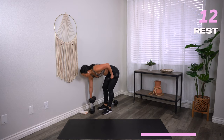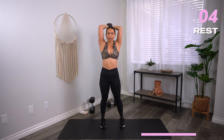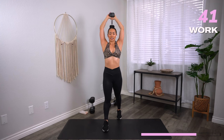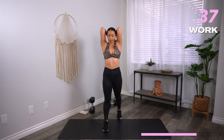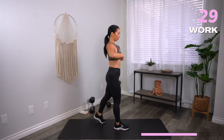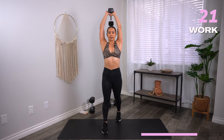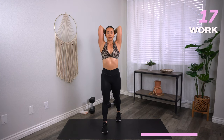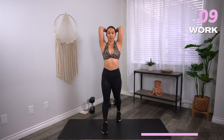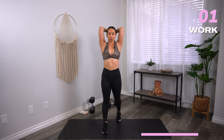Grab one dumbbell for overhead tricep extensions. Holding it in a diamond shape, bring it behind the head, squeeze the triceps on the way up. Three, two, one, let's go. Keep those elbows nice and tight — a common tendency is the elbows splaying out, so we want to lock it in. Also watch for the rib cage starting to splay out and an arch happening in the back — tuck in the ribs and neutralize the spine. Chin off your chest, eyes gazing forward. Three, two, one, and rest.